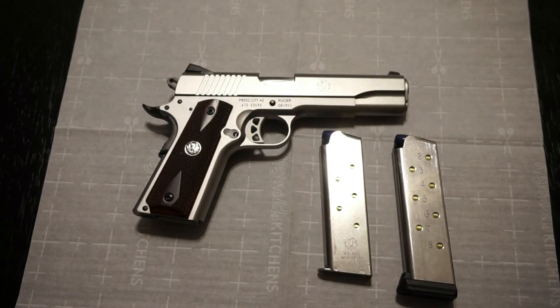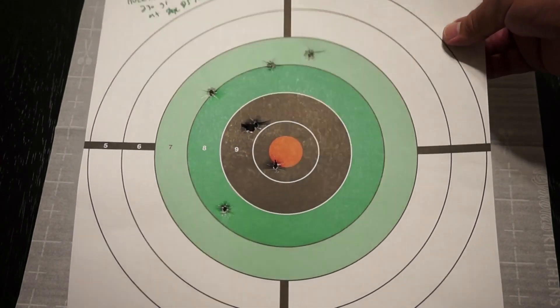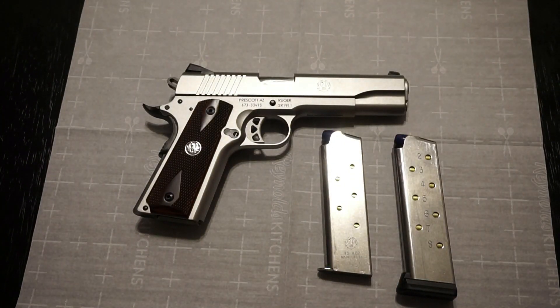At 25 yards with Fiocchi, things spread out a bit, but this is what I would consider combat or self-defense accuracy for a center-mass shot. What really caught me off guard was how little recoil I actually felt — maybe I'm just getting used to testing so many different firearms, but it was completely comfortable to shoot. There was very little lift or climb, the pistol bucked very little, and double taps and follow-up shots were a piece of cake.